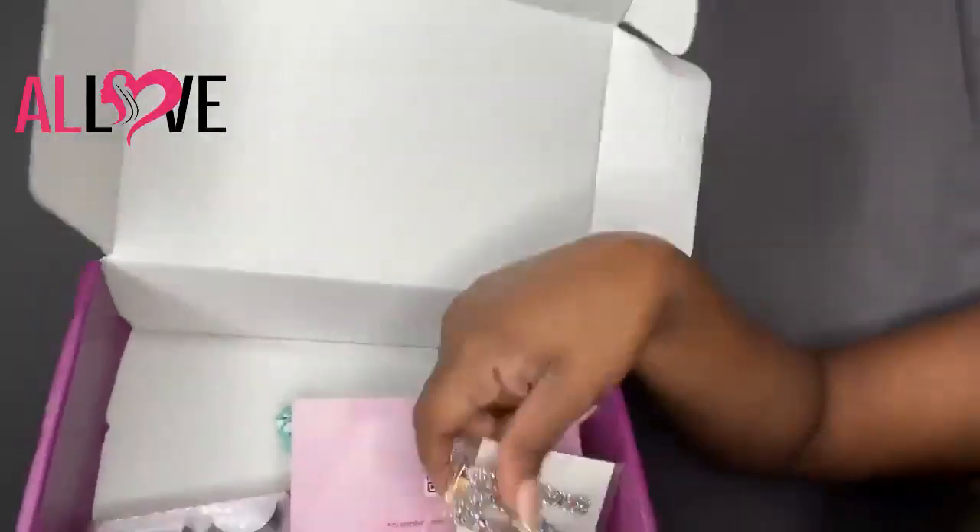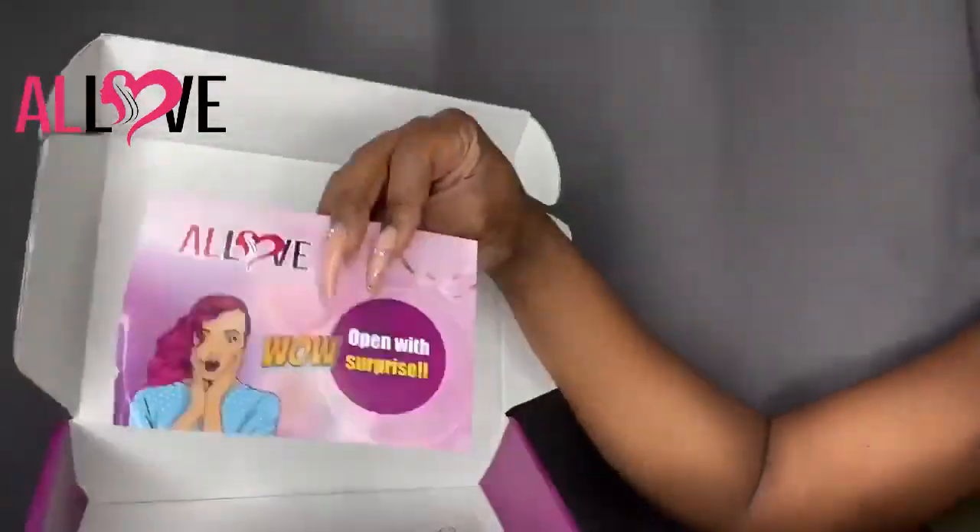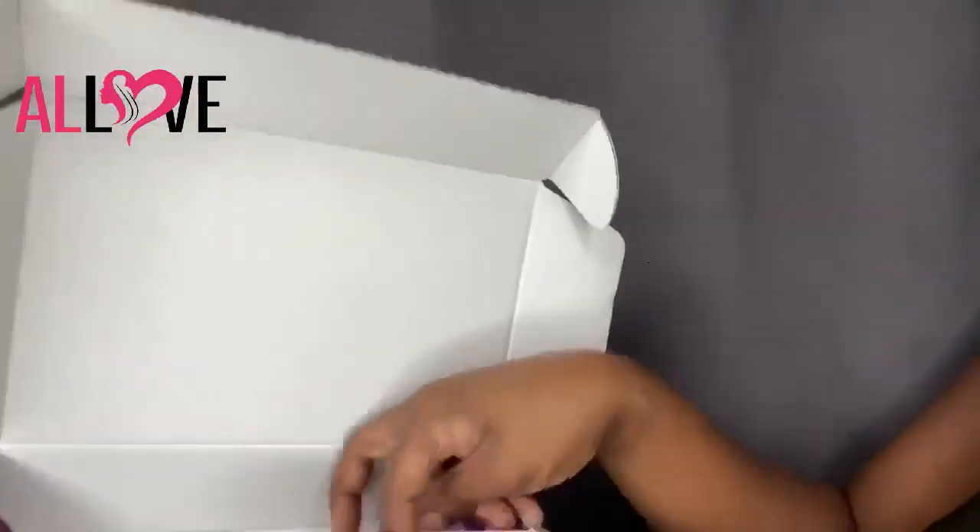Hey beauties and welcome back to my channel. Today I'll be doing a glueless lace wig installation on myself and today's hair is provided by All Love Hair. They sent me over this box with a few goodies inside, but most importantly they sent me a body wave 24-inch wig and this is a 13 by 4 lace front wig.